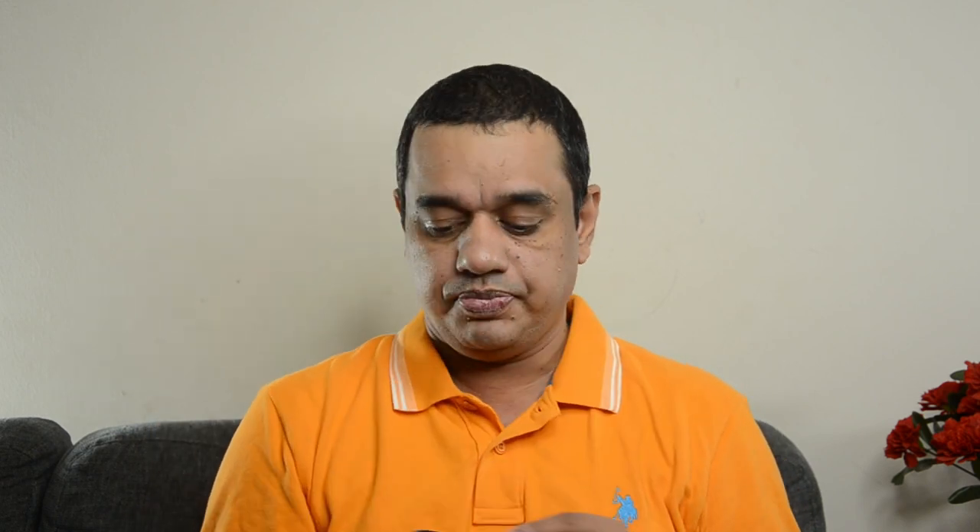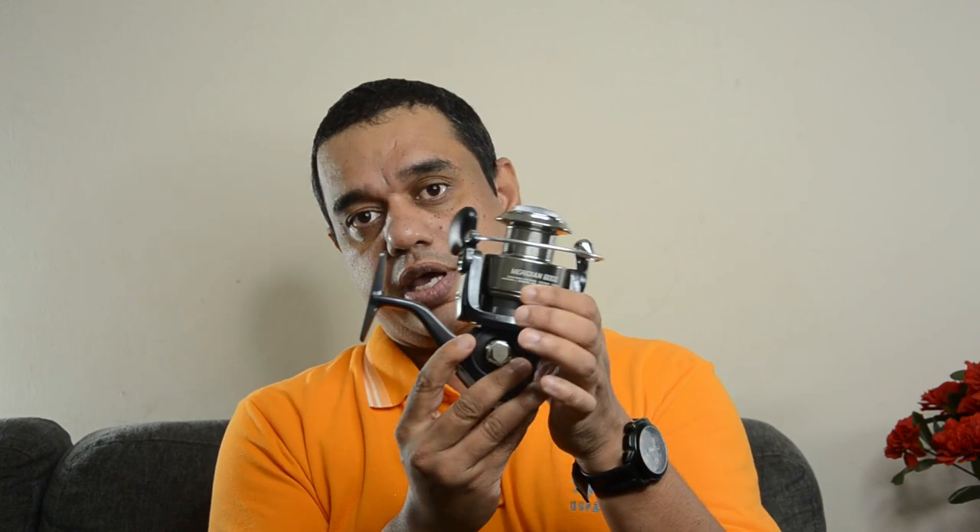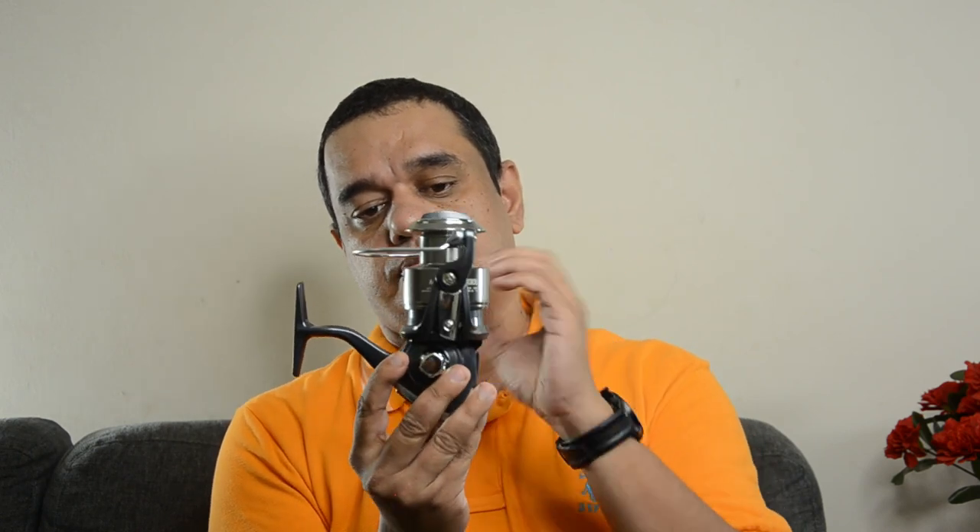Let me open it up. It looks really new actually — I keep it well maintained and always store it in the original box. I moved the line from this spool to a spare spool because I wanted to wash the reel, so this is an empty spool right now.